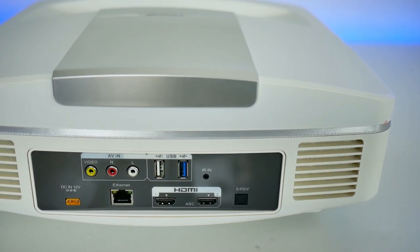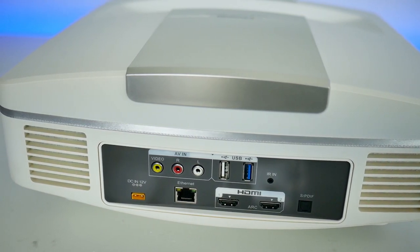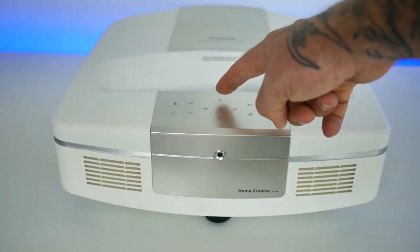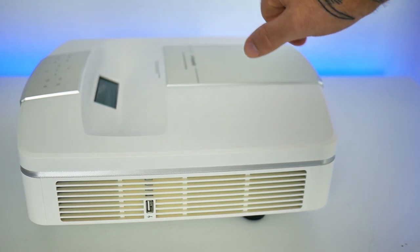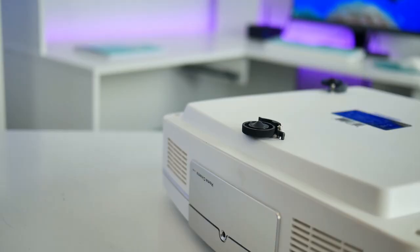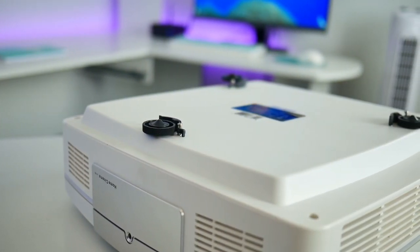The U100 projector is an ultra short throw model, which means you can have this literally inches away from the screen and get a hundred inch image in your home theater. On the back side, you have a variety of connection inputs including an audio output, two HDMI ports, two USB ports, a landline input, audio video component ports, and the power port. On the top side, you'll find a smooth metallic touch panel with buttons such as up, down, left, right navigation, volume up and down, a menu button, and a power button. Right behind the touch buttons is the short throw projector lens, aimed vertically upward. On the bottom, there are three feet to adjust the projected image. It's much harder to adjust using just the feet than a built-in digital four-corner keystone like other models I've reviewed, so be prepared to spend a few minutes getting the image as straight as possible.